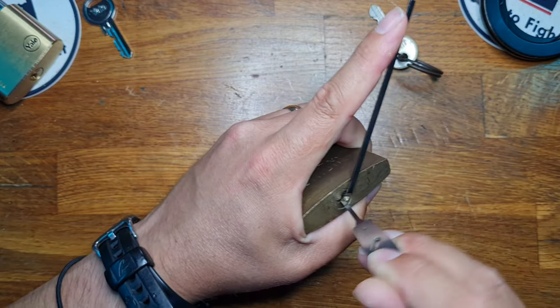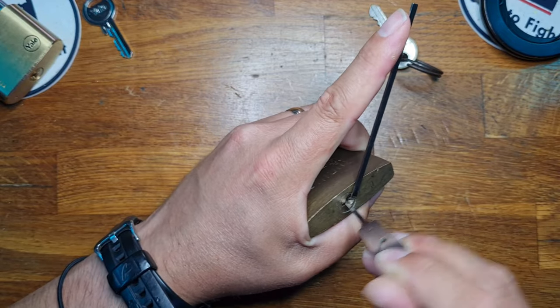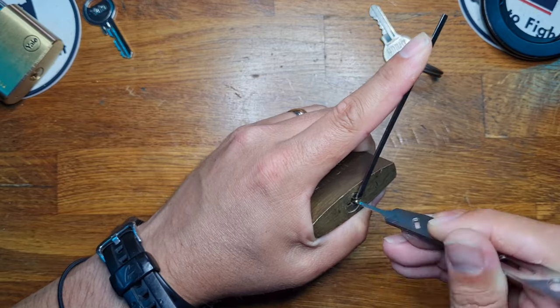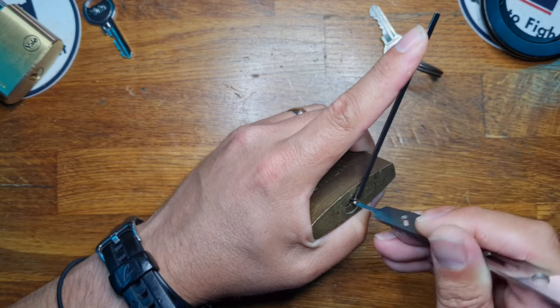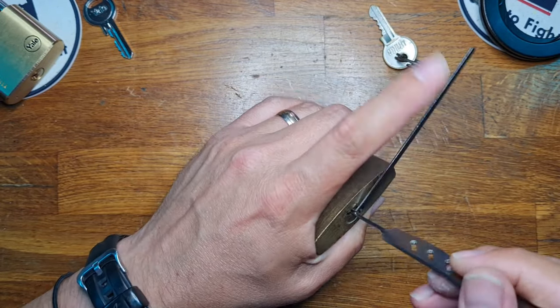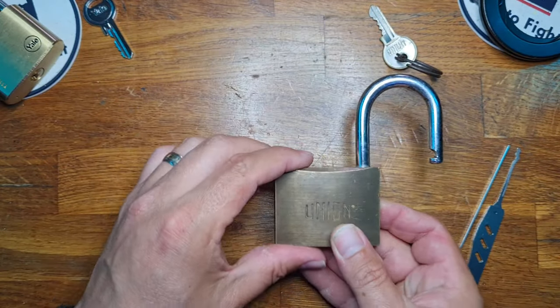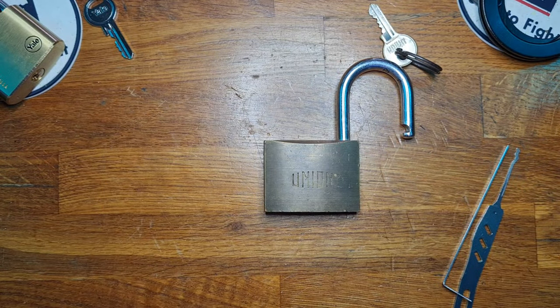Ease up on the tension a smidgen because I'm stuck behind something — something gave. We're now in a very deep force set compared to what we were at, and we are open! So there we have a combination of light tension to start off with, and then brute force bullying to finish off. Thank you very much for watching, stay safe and have a great day. Goodbye!